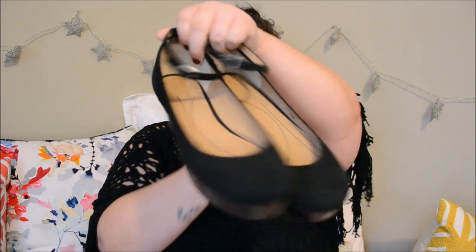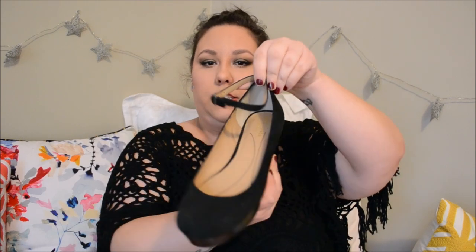I'm also selling these Kate Spade little platforms. They have a little ankle strap. These have been worn a few more times. The only wear they show is on the bottom from walking — otherwise the suede is in great condition with no scuffs, and the platform itself on the sides shows no sign of wear.